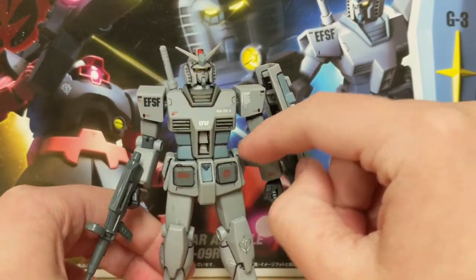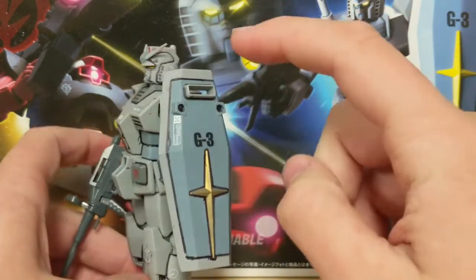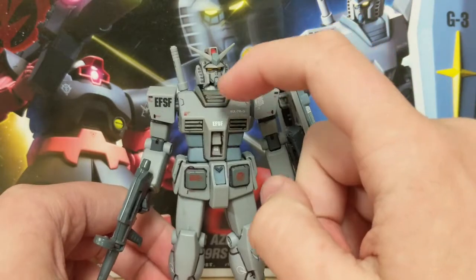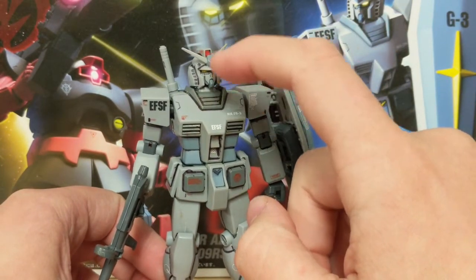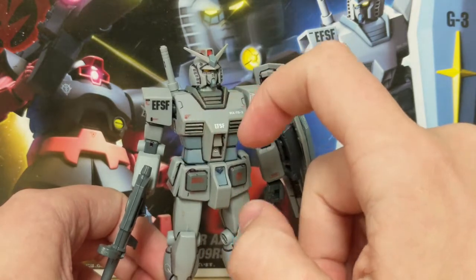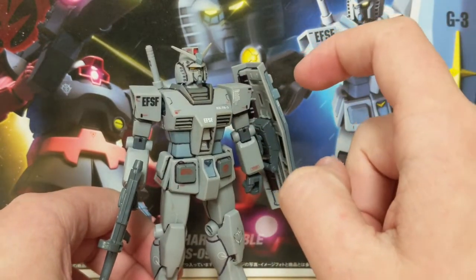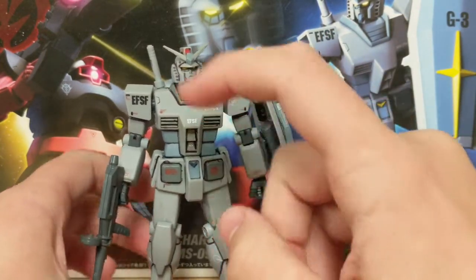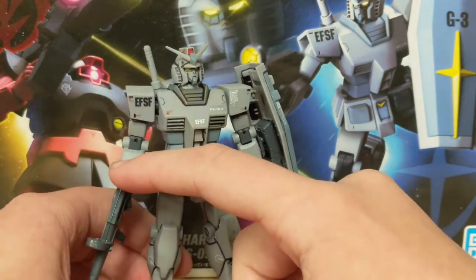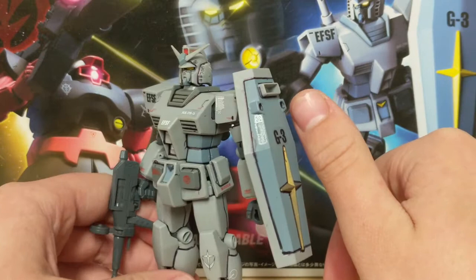You get a very nice celestial blue color going from the chest to the feet to the shield, a nice dark gray for the chest vents and skirting armor, and another shade of gray for the inner frame, weapons, and other accessories the figure comes with. There's a lot of gray on this model.